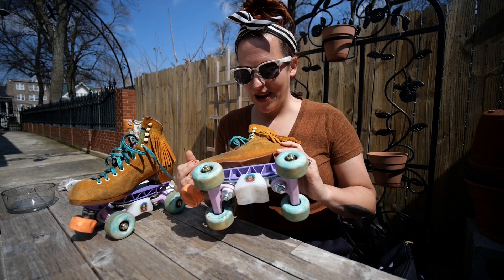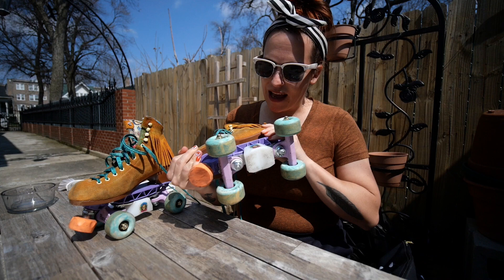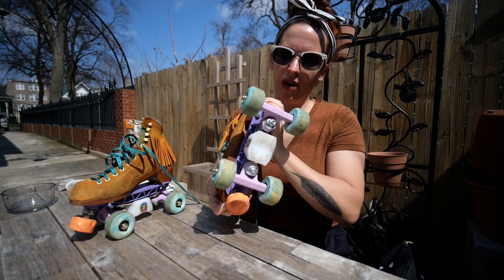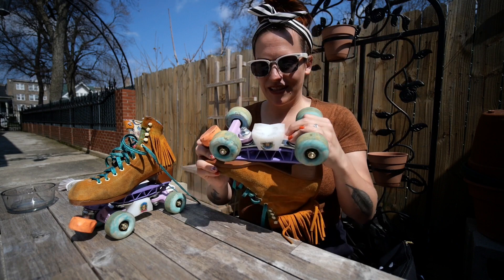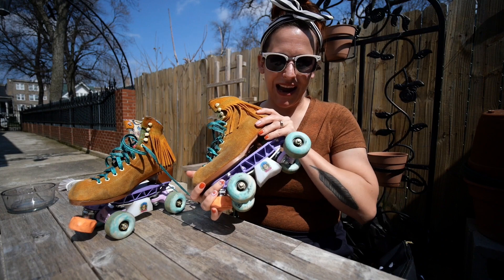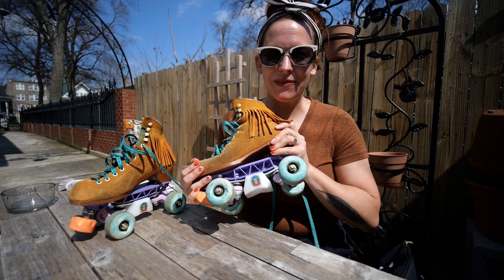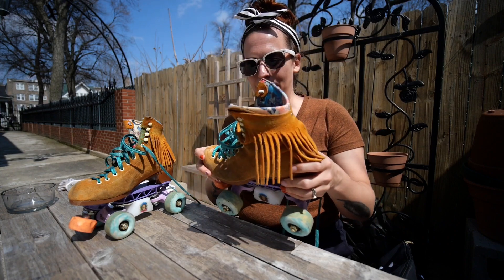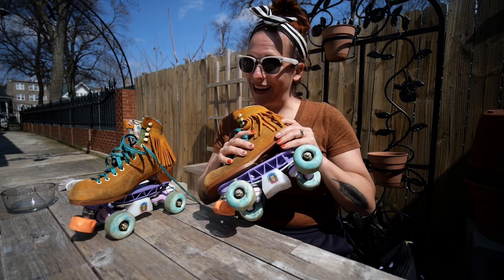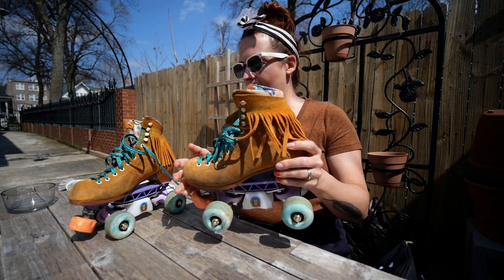Part one of my makeover was getting wider trucks, so I went through the process of getting some Penny trucks, a sunlight plate, and mounting that to my Lollies. I didn't take video of that because power tools and being busy. But today I'm going to show you how to clean your suede Moxie Lollies or Jack boots, or any suede boot.